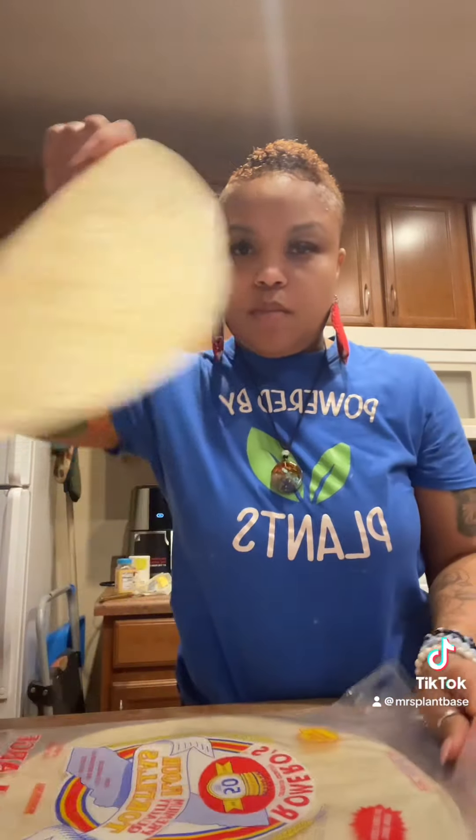Hey plant eaters, welcome back to my plant TikTok. This is what we got today.